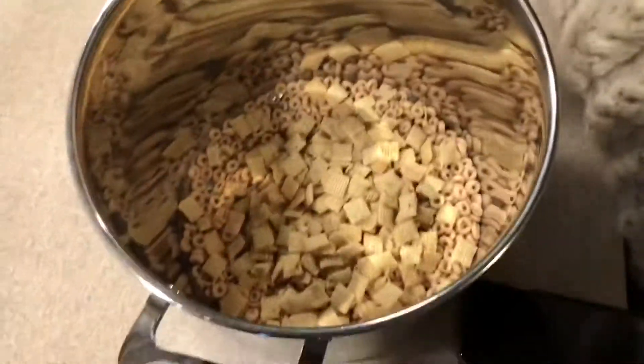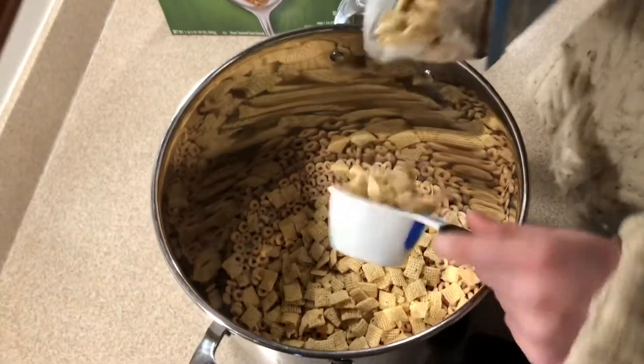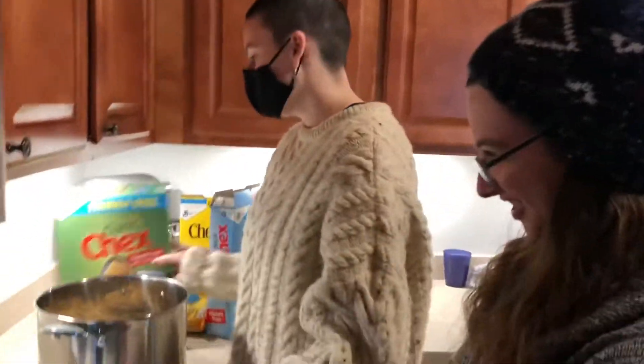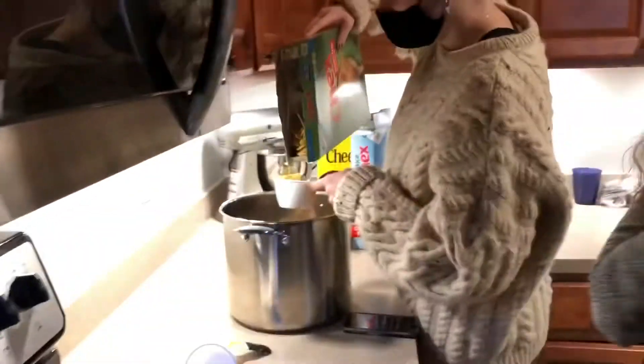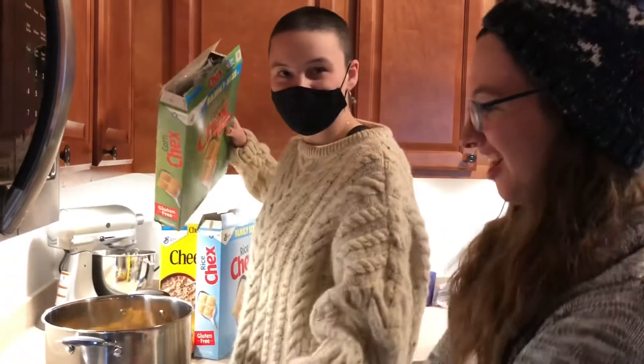Two and a half cups. Little side note — I'm sure you're gonna link this recipe in the description. Yeah, we're doing half of this recipe. It actually called for five cups. It called for a pound of M&Ms. That's a lot of M&Ms!